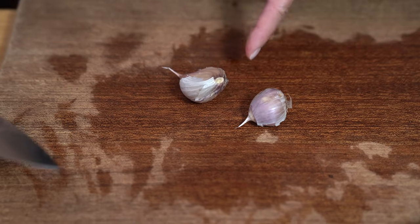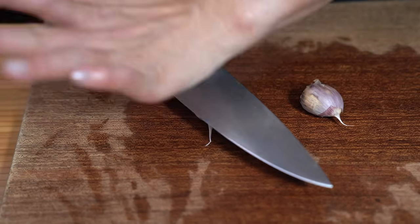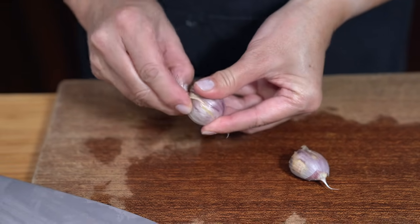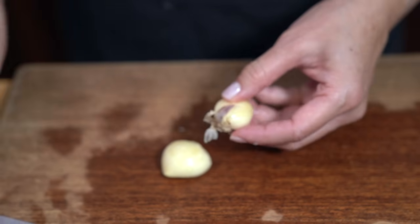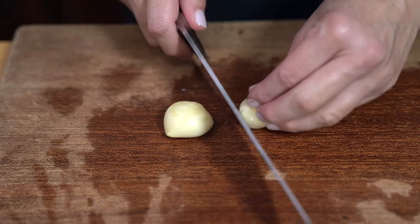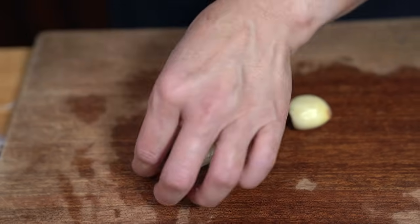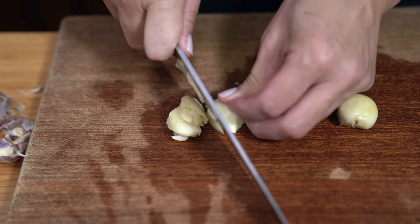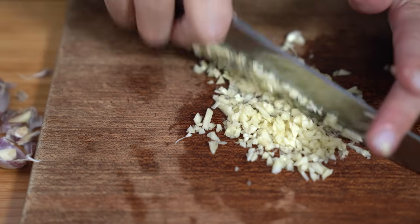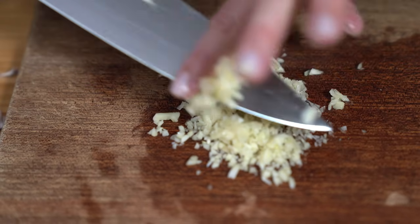I have two enormous cloves of garlic — actually grown in my garden. I would use probably three to four cloves of regular store-bought garlic. I'm just going to chop this up finely. This is a lot of garlic, but if you don't want to use as much, you don't have to — and if you really love garlic, use more.